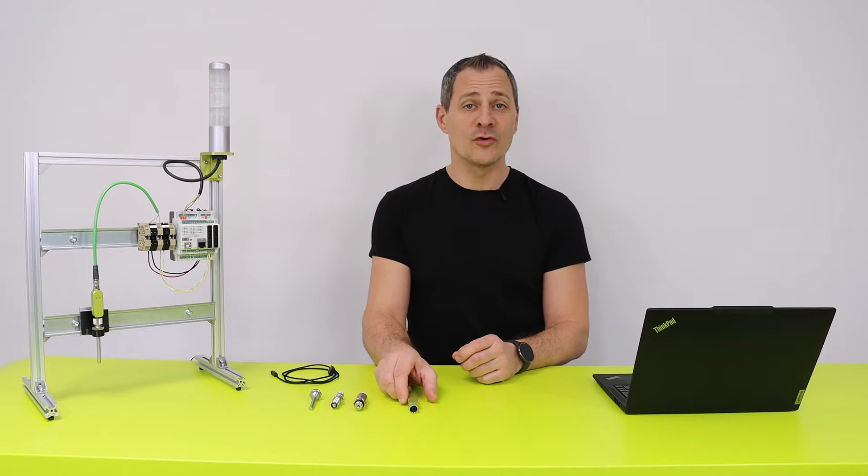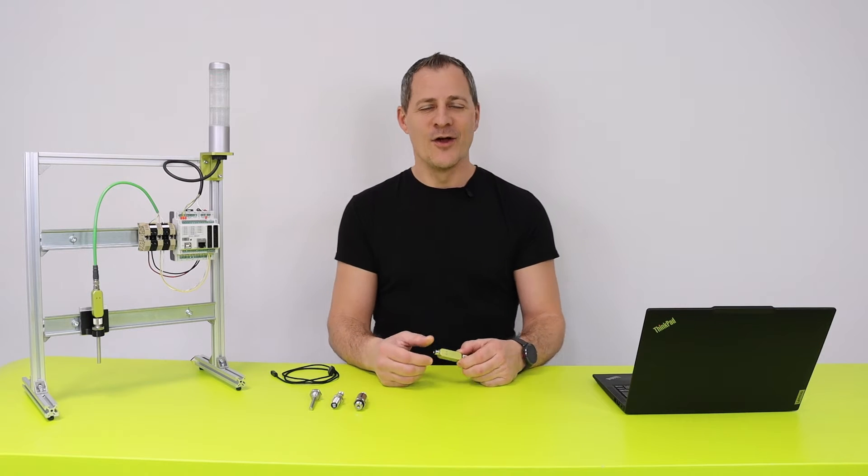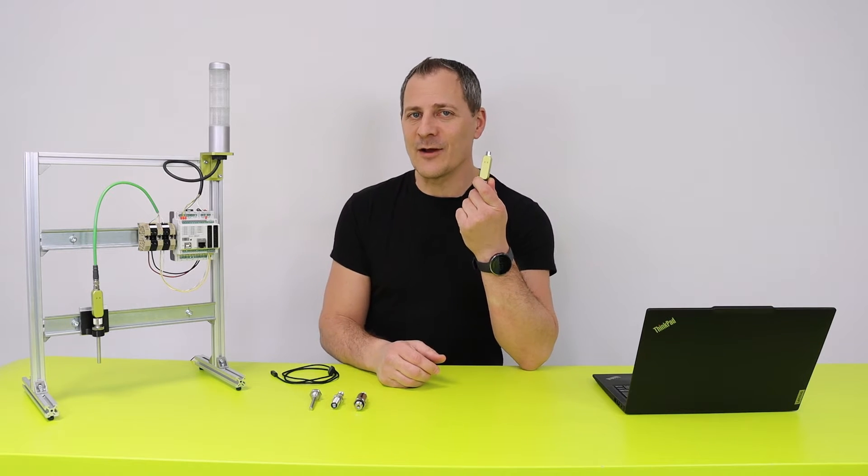Hi, I'm Marco and I'm going to give you the latest update on our IOBean development.